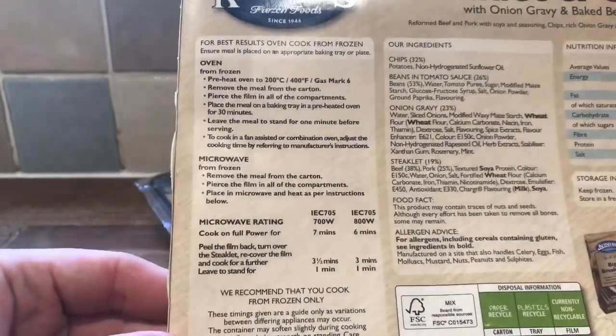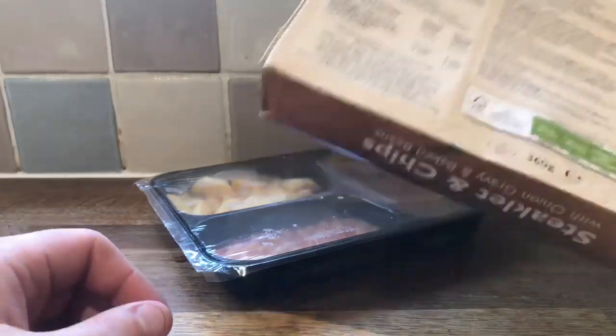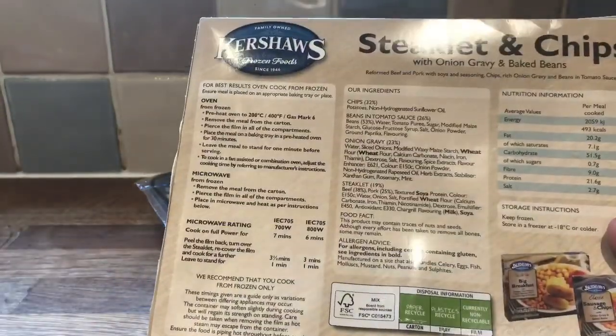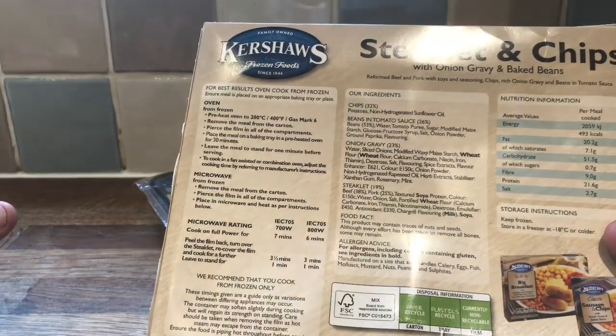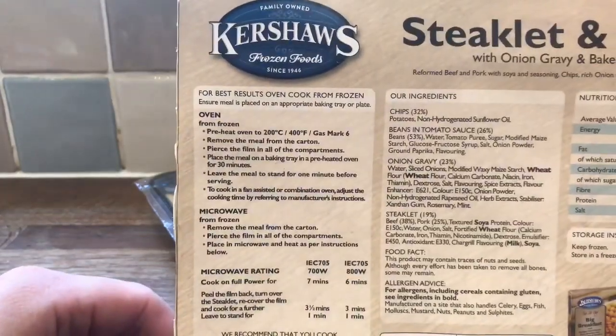You can cook it two directions: microwave or oven. I'm just going to go for the microwave, with the fact that I don't think this is going to be that good, so I'm not going to waste my time cooking it in the oven for 30 minutes. I'll be back in 10 and a half minutes. See you very soon.